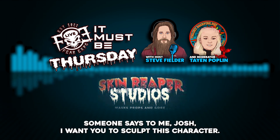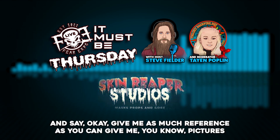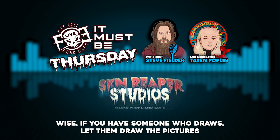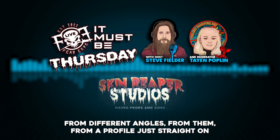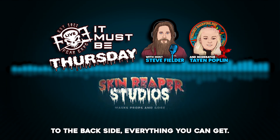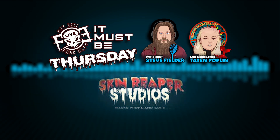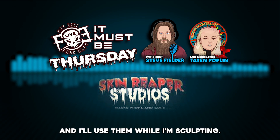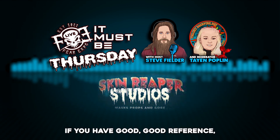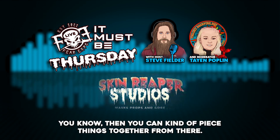Sometimes it's strictly from reference. If someone says 'Josh, I want you to sculpt this character,' I say okay — give me as much reference as you can. If you have someone who draws, have them draw from different angles: profile, straight on, back side. I'll line up those pictures and use them while I'm sculpting. In a lot of ways that's a much faster process if you have good reference.